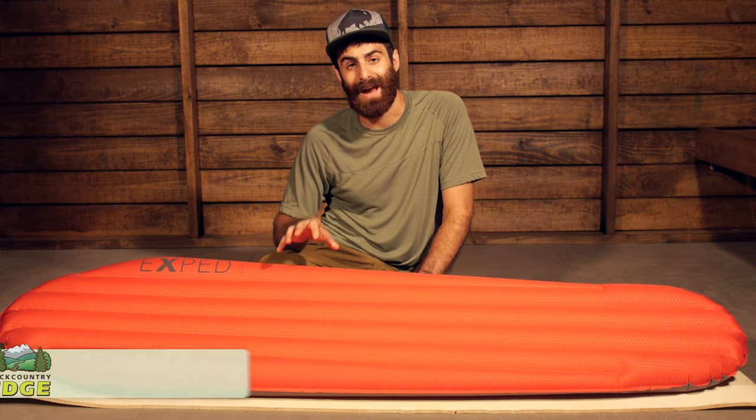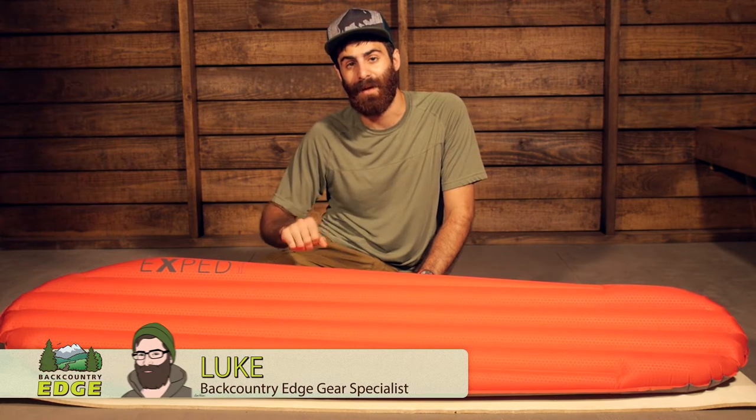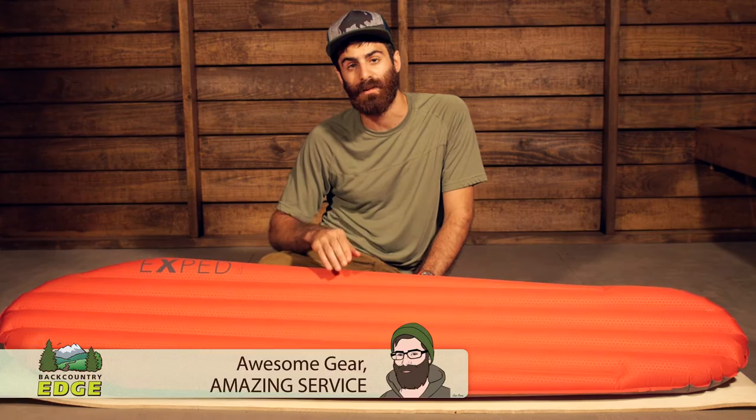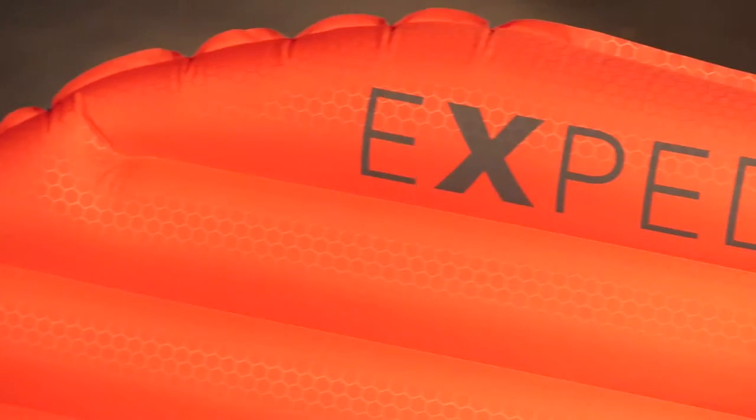With a minimal mindset but maximum warmth and comfort, the Exped SynMat Winterlight is a great option for extending your backpacking to all year round. Let's take a look at its construction and features.